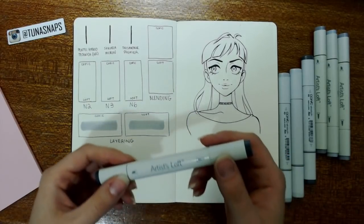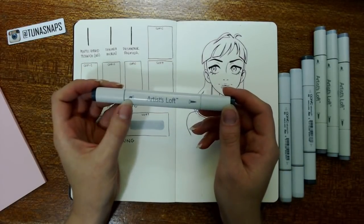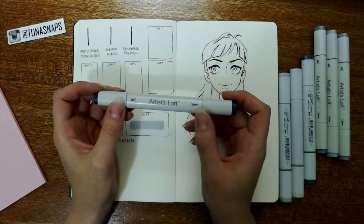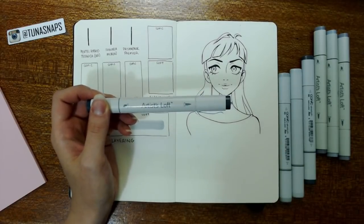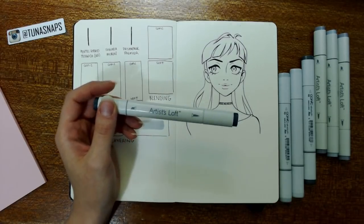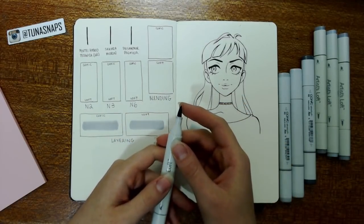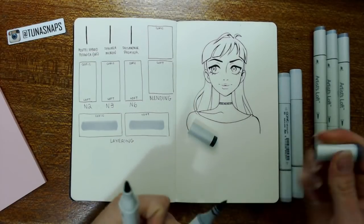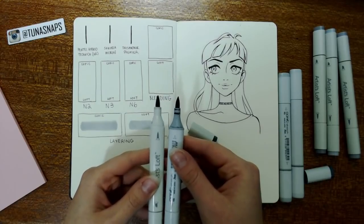I'm going to start off by showing you guys the nibs on the pens here, and I'm going to compare them to the Copic markers themselves. This is a double-ended pen — you've got your chisel tip and basically what is the brush tip. This is what makes Copic markers so unique. Other brands like Prismacolor don't have that brush nib, so that's their staple feature. I'll pull this open — this is the brush nib for the Artist Loft pen, and now the brush nib for the Copic markers.